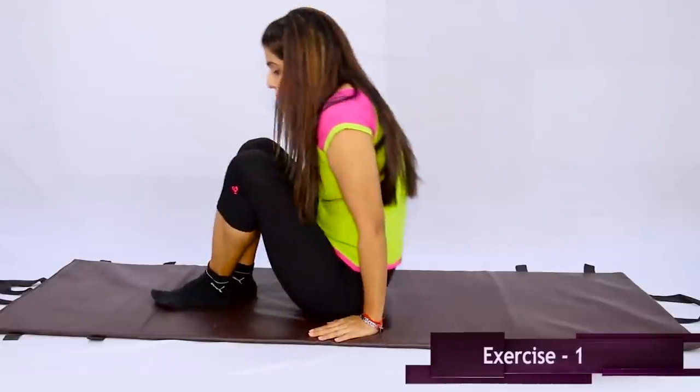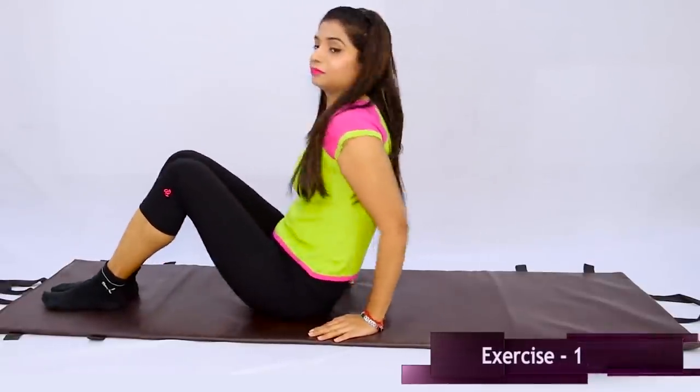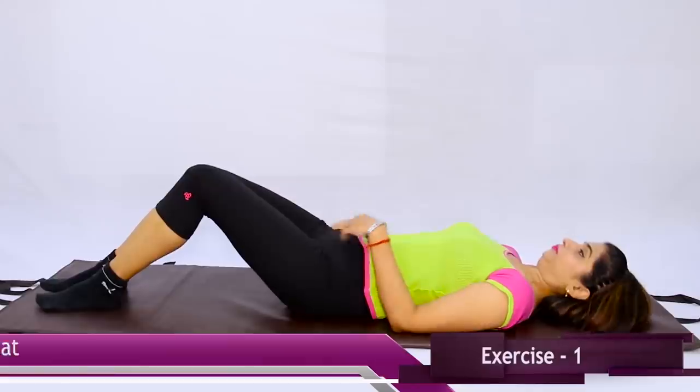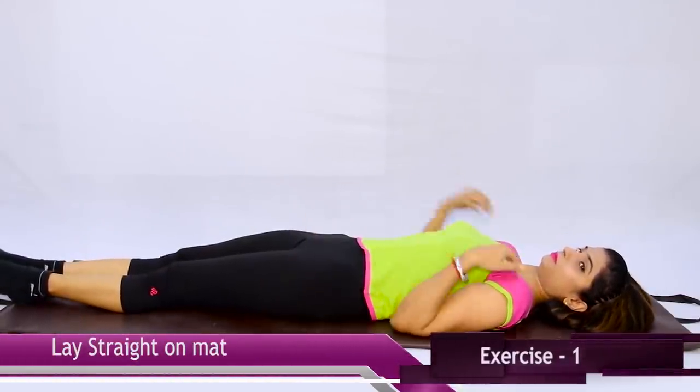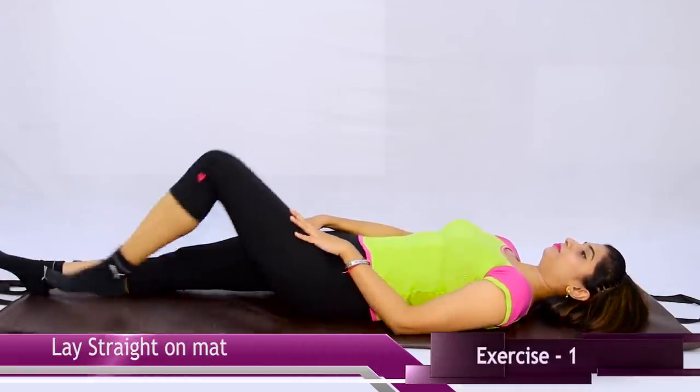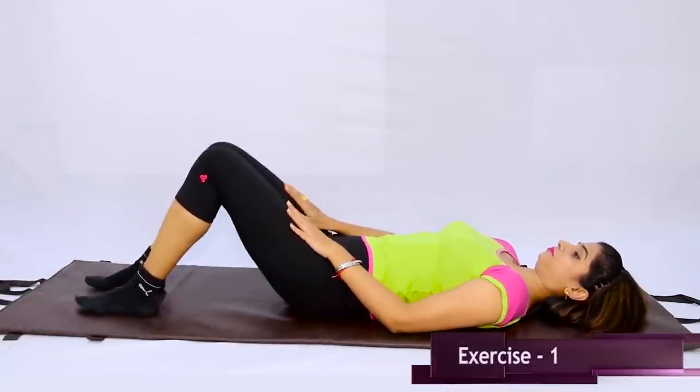First, you have to put a mat on the ground. If you have a mat, you can use it. Lie down. Your legs at hip width — don't spread them too wide and don't keep them too close together. Keep a hip-width gap between your feet.